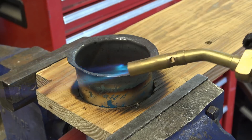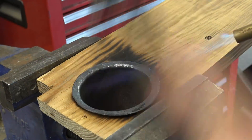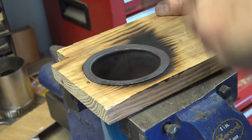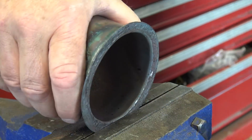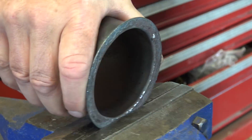I also had the pipe tilted slightly so the flange had a slight angle. Once the flange was formed, I pounded it down flat for a good flat sealing surface, then compressed the flange in a vise.